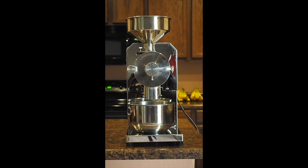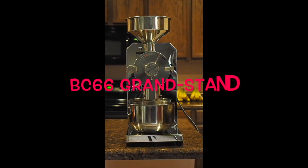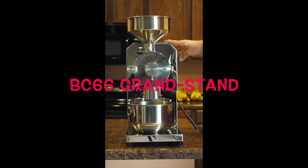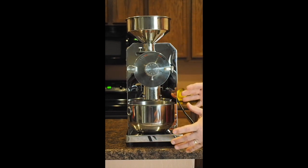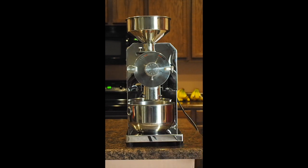We want to introduce you to the brand new line of industrial coffee grinders that we are selling here, manufactured for us at BC Coffee Roasters. This is entitled the Canyon Grinders. This is our smallest line of industrial grinders. It's called the BC 66 Grand with stand. It also comes without a stand, where it sits on rubber legs and you can put it at the end of a table or a counter and grind into a much larger bucket.